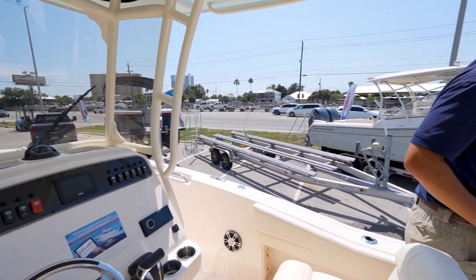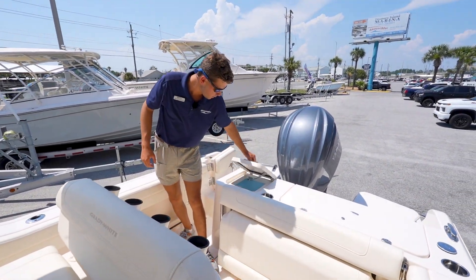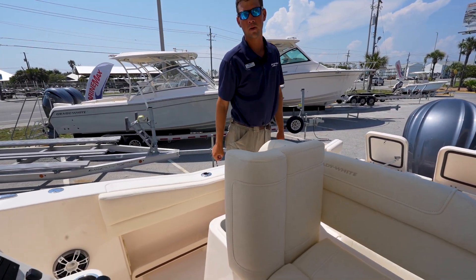Coming back towards the transom of the boat, you have eight rocket launchers for your fishing rods, a live well, and a fish box. Another feature worth noting is the live well that's under the leaning post here.